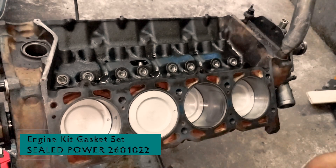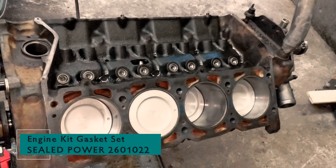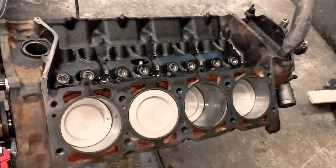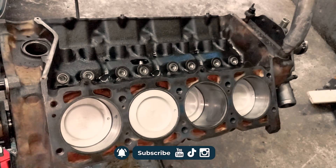Welcome back to The Austrian Car Guy. Today we're rolling up our sleeves for another part of the old 350 engine rebuild. We'll be diving into installing head gaskets, cylinder heads, connecting rods, rocker arms, valve cover gaskets and valve covers. Before we jump in, don't forget to subscribe and hit that bell to stay in the loop.